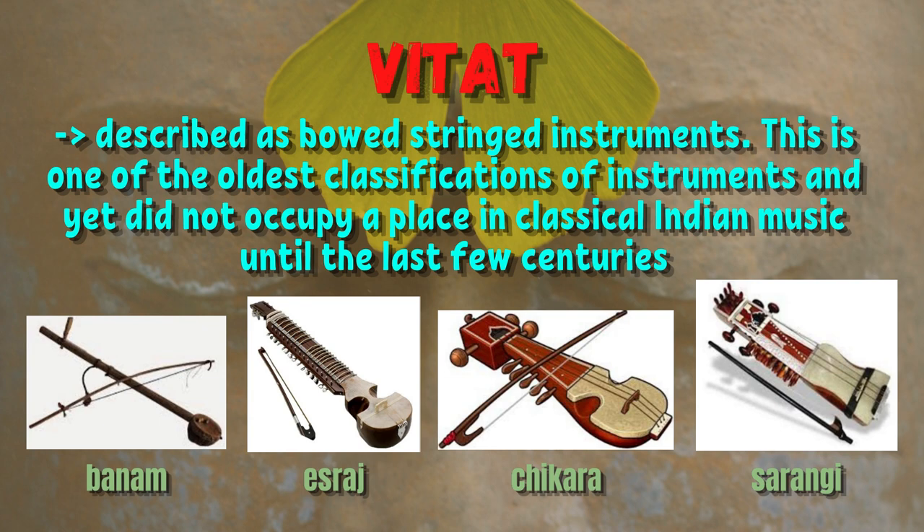Vaitit is described as bowstring instruments. This is one of the oldest classifications of instruments and yet did not occupy a place in classical Indian music until the last few centuries.